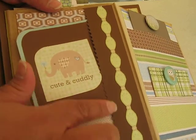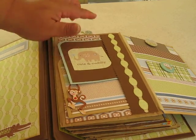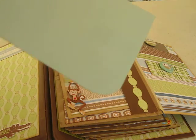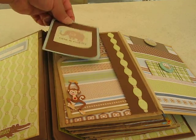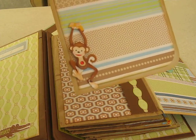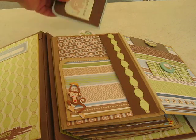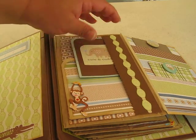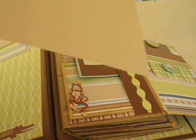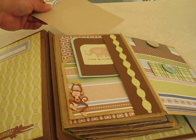This one here on the side has a pocket. Let me put it down so you can see it better. This one right here has a pocket. This is a tag — of course you can journal and put pictures in it. This is a bottom tag. Now that little monkey sticker, I got that from the dollar store. All the top pages just have this blank piece of paper that you can journal or add another picture to.